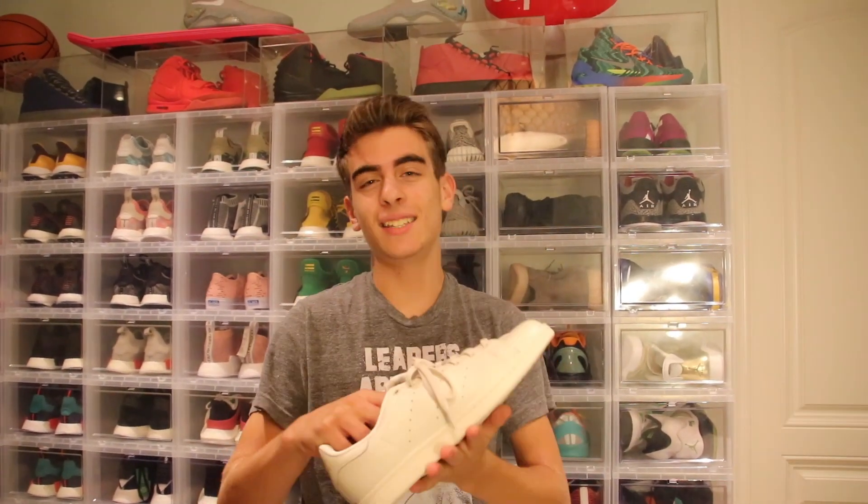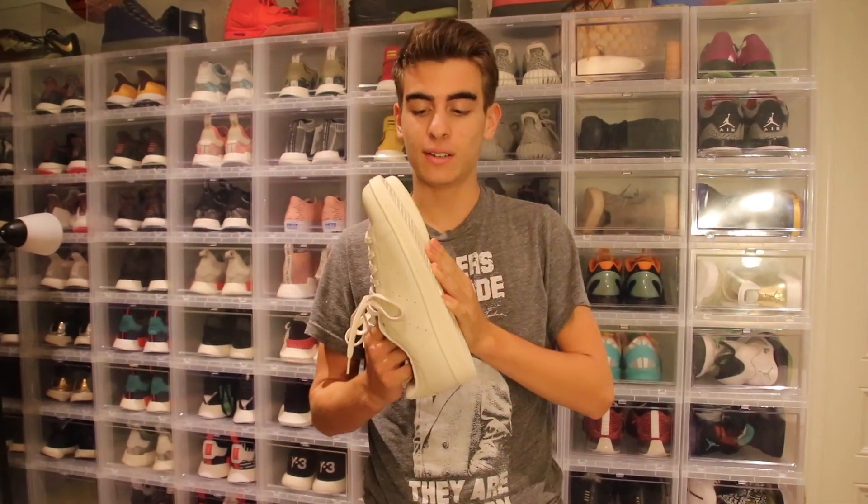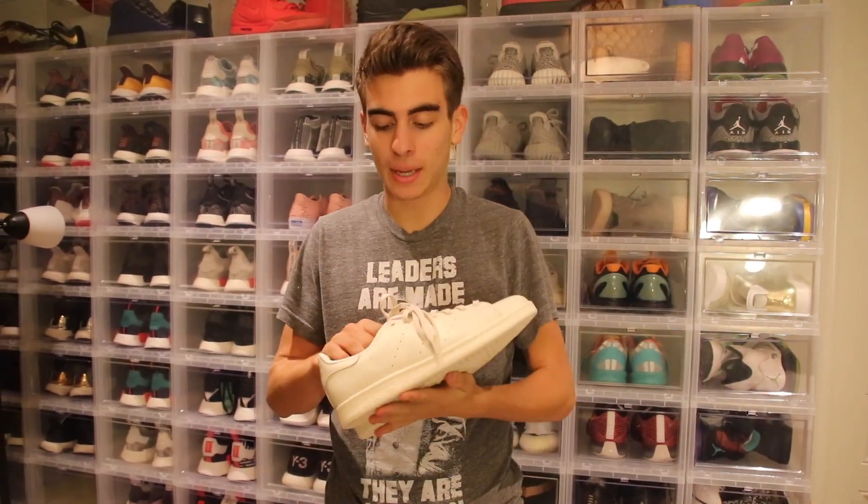What's up guys? So today I'm doing a whole Crep Protect challenge. I got these Stan Smiths at the Park City outlet — I don't know if you saw it, maybe like 10 or 20 videos ago, but I got these for $15. So the risk is very minimal if I can't fix them, but hopefully I'll be able to.